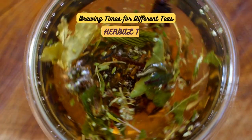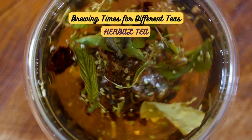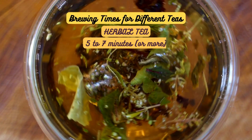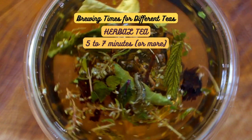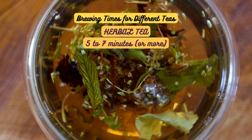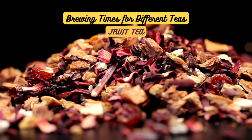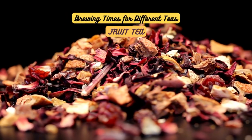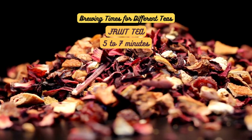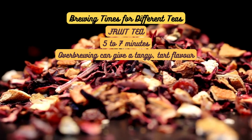Now let's switch gears to herbal tea. Herbal teas are quite forgiving — generally, you can steep them for 5 to 7 minutes or even longer if you desire a stronger taste. Overbrewing herbal tea usually won't result in bitterness but can intensify the flavors. Fruit infusions like hibiscus or berry teas are a treat; steep them for 5 to 7 minutes as well, but beware of oversteeping as it can lead to a tangy, tart flavor that may not be to your liking.